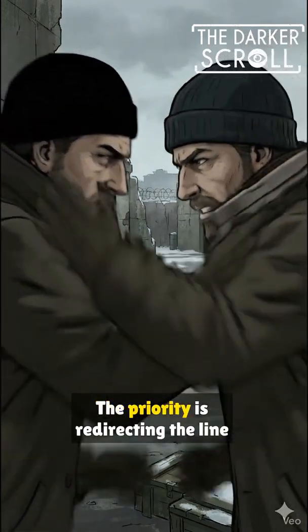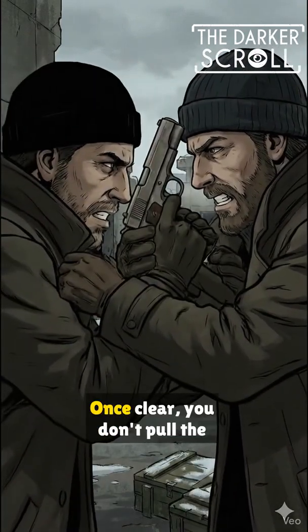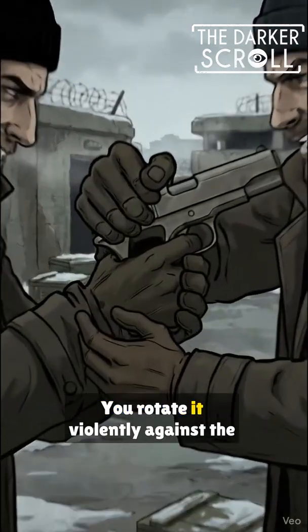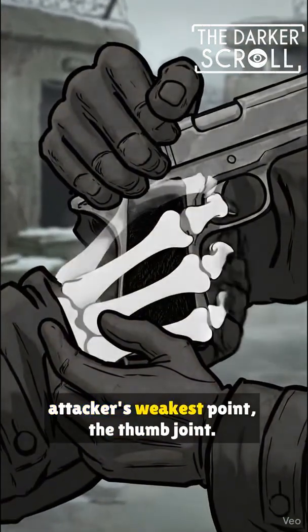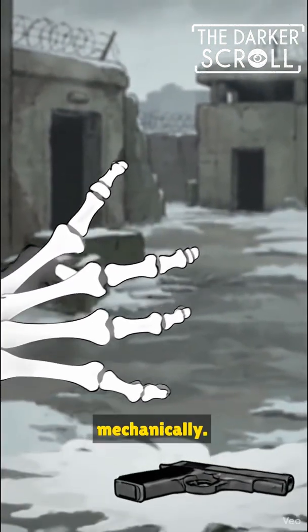First, the handgun threat. The priority is redirecting the line of fire instantly. Once clear, you don't pull the gun — you rotate it violently against the attacker's weakest point, the thumb joint. This leverage forces the grip open mechanically.